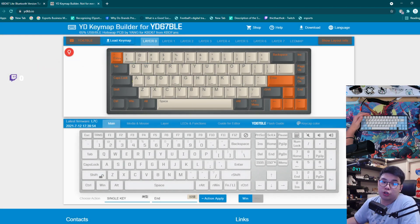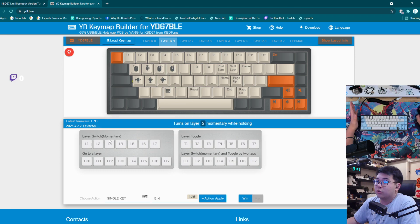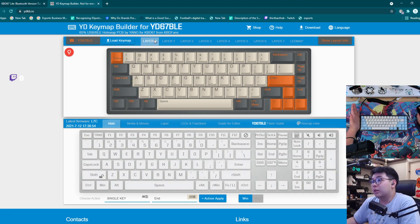So we want to change the key mapping. For example, I want this key to be Delete and this one to be End. You can change whatever you want with the keymaps in here. You also have different layers available — if you want to change layers, you can use the layer switch momentaries here, which is pretty simple, similar to VIA.